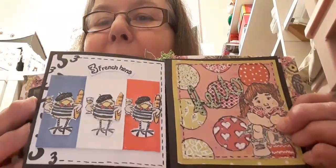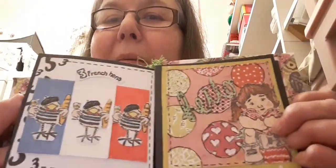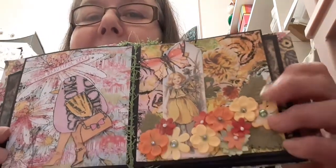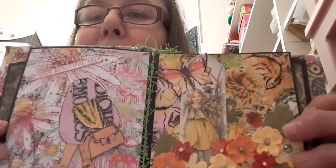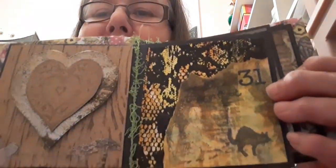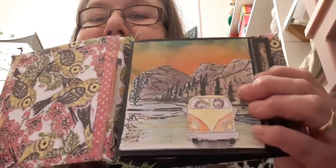Well this is doodled. This is the numbers which I did the three french hens and we had the vintage and the bird page. We had the floral page and the quirky page. We've got the steampunk and the winter page. We've got Halloween and nature and we started off with the summer.